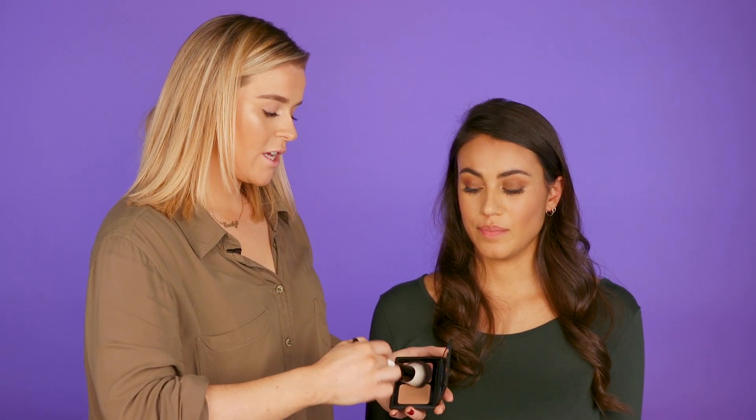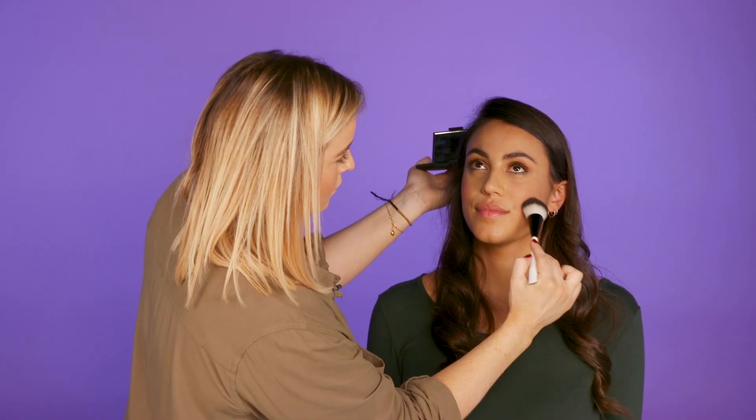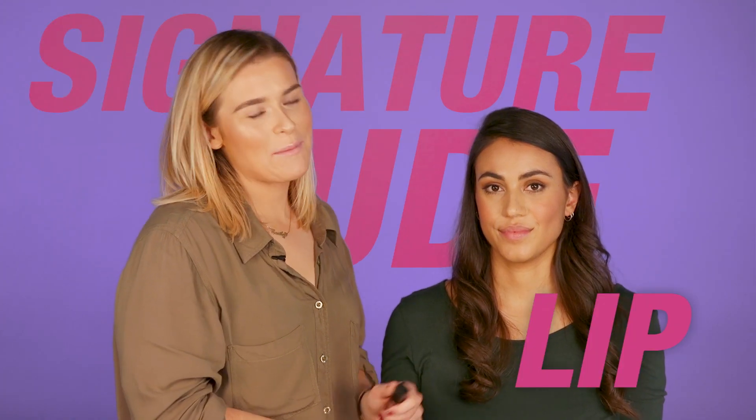With the same brush we're just going to pop it into the blusher and onto the apples of the cheeks. And the last step is the signature nude lip.